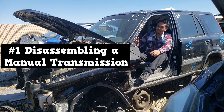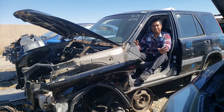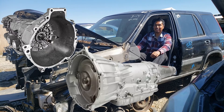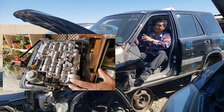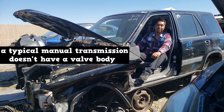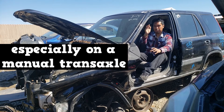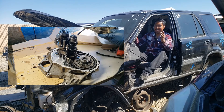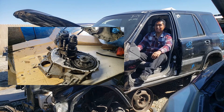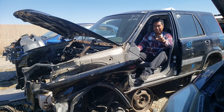Number one is disassembling a manual transmission. I've disassembled some automatic transmissions such as GM's 4L60E and Ford's 5R55E. Automatic transmissions have a valve body, and the valve body is home to all the tiny pieces — sometimes it seems like there's a million of them. A typical manual transmission doesn't have a valve body, so the disassembly is much quicker, especially if you're working on a manual transaxle. For those, you're just basically opening up the case and all the components are right there. So it makes inspection and replacing a component much easier. I'd rather rebuild a manual than an automatic.